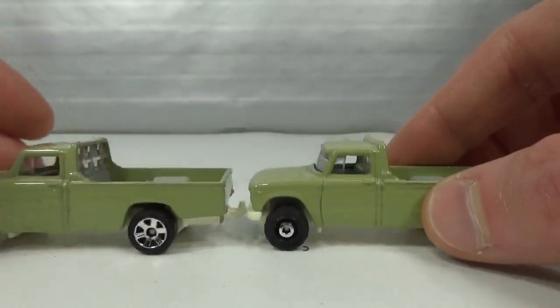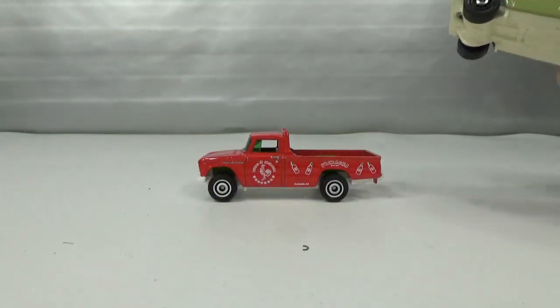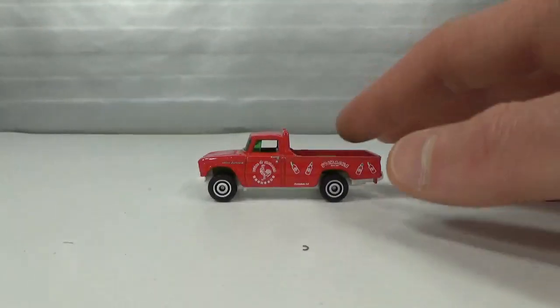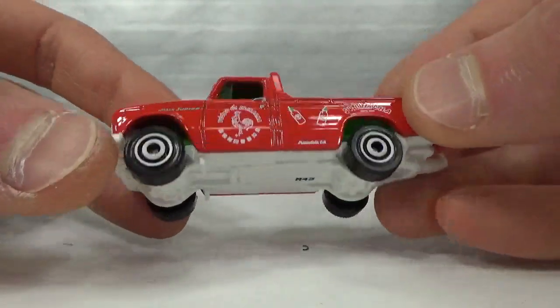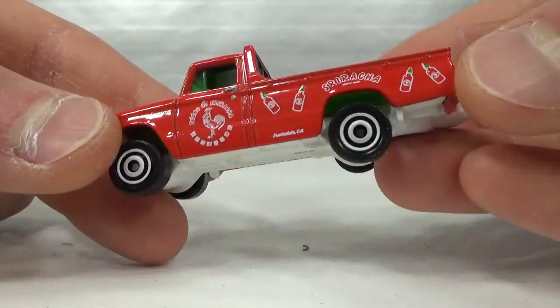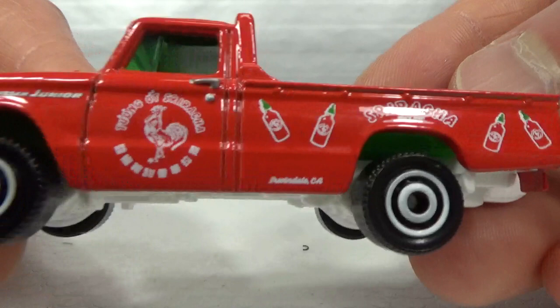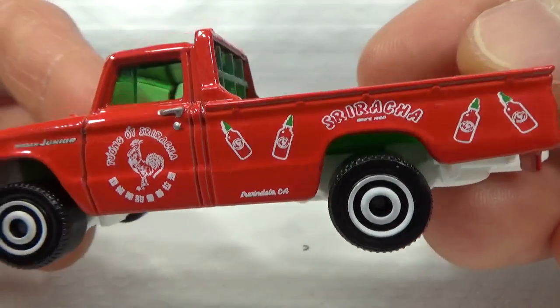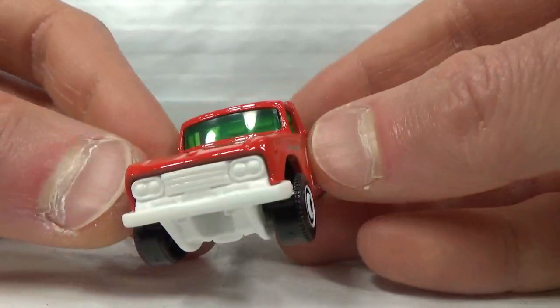This also got a wheel variation — these six spokes. And then the only other one I have is this Sriracha deco one: white base, green interior, and red body — which makes for the Sriracha colors, I believe. White rims also.